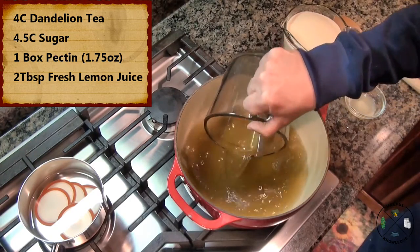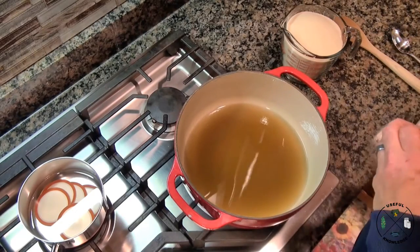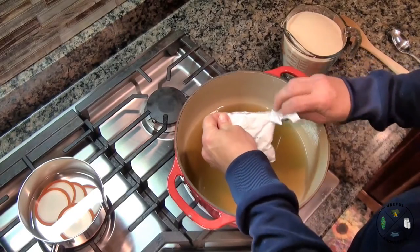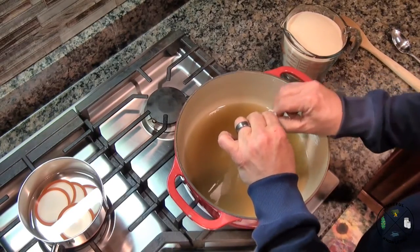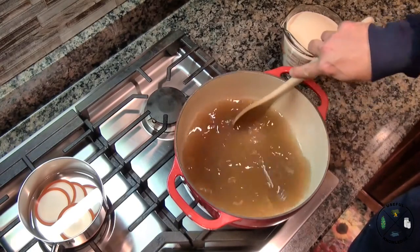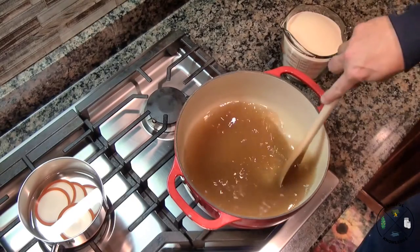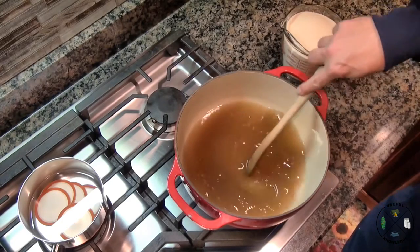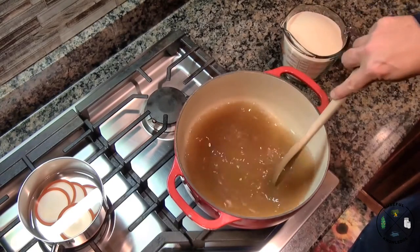First, we're gonna place our dandelion tea in our pot, then add two tablespoons of fresh-squeezed lemon juice and one package of Sure-Jell. Stir this up — you want to get all that Sure-Jell dissolved. Now we're gonna turn this on high and bring it up to a full rolling boil for one minute, and then we'll put in our sugar. You don't have to stir it constantly, but stir it often.